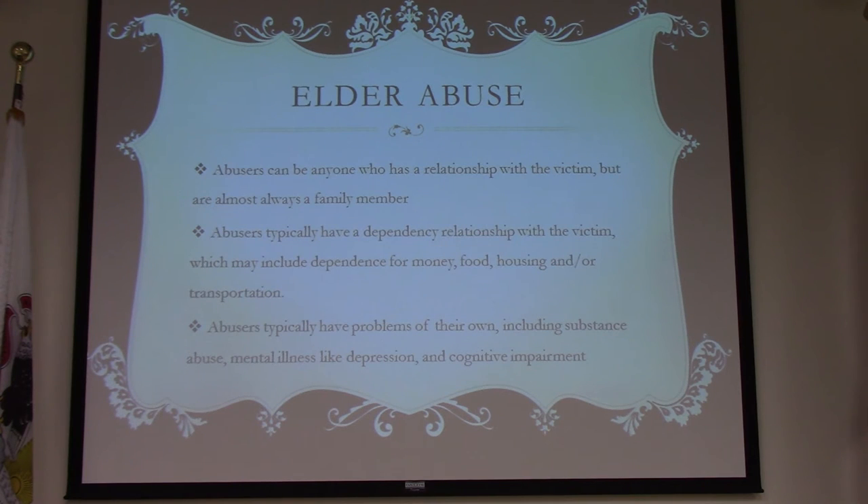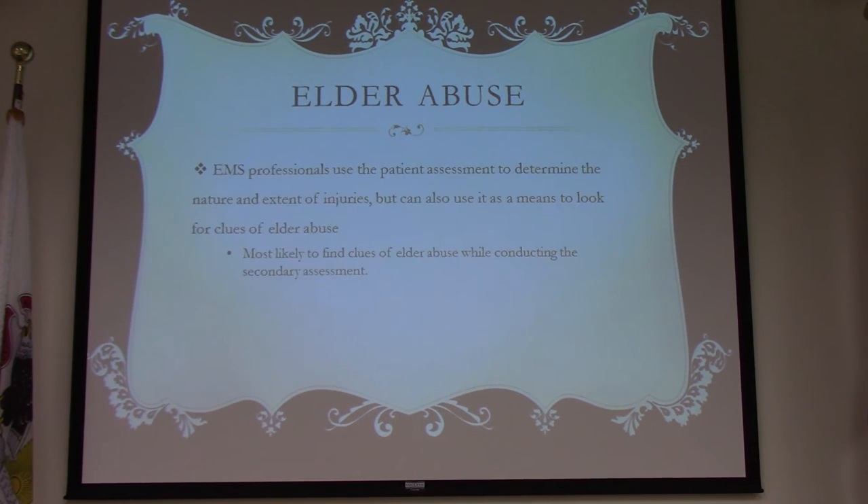We also see abandonment — family members not visiting, not caring for the patient, not arranging home health care. The abusers can be anyone in a relationship with the victim, most often family members. The worst part is these patients are dependent on those people to survive — they need help getting cleaned, fed, and having bills paid. These can be difficult investigations because of dementia or cognitive impairment.